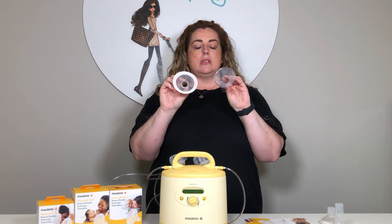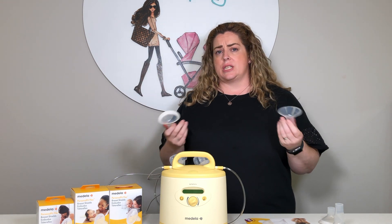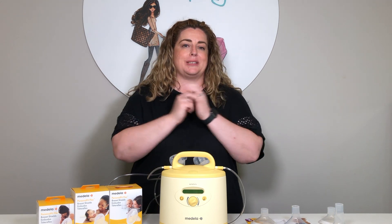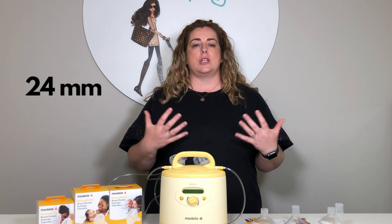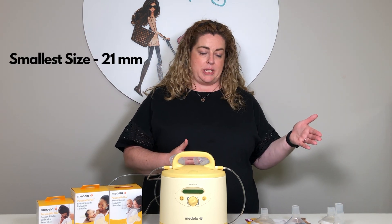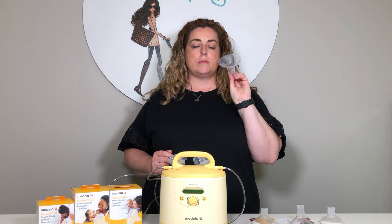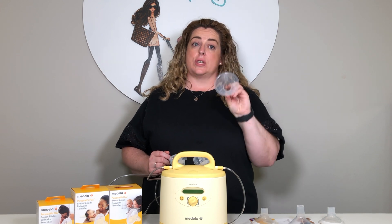Luckily, on the packages they will tell you which size they are, and that helps you understand which size you need. The size that will come with your pump is a 24 millimeter — that is considered the most average size. They also come in a 21 millimeter on the smaller end, and go up to a 30 millimeter in the flex shield range, but they still have the original breast shield in a size 36, which is quite large and necessary for some people.